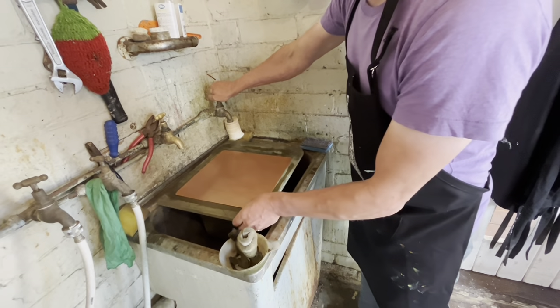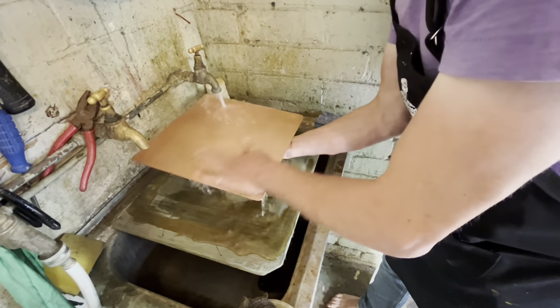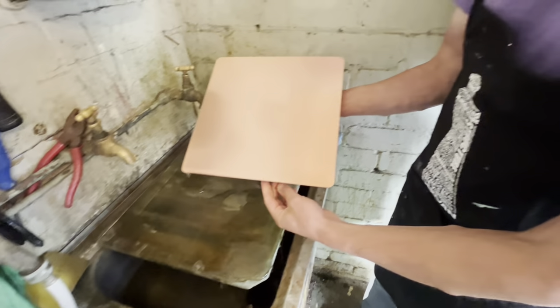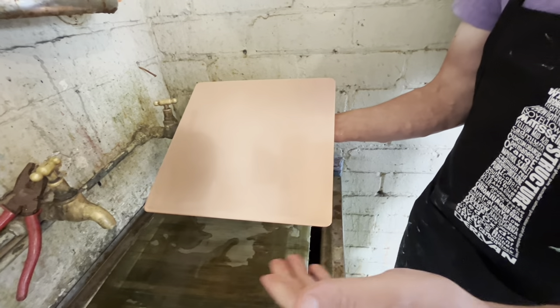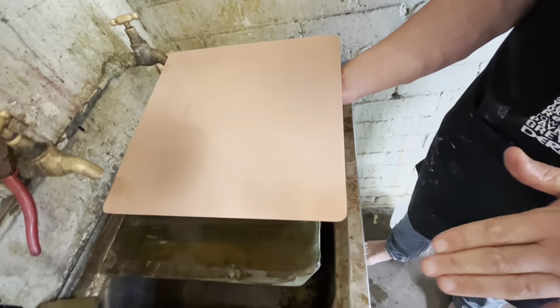Now to test it's been properly degreased, I'll wash it. You can see that the water sits evenly over the whole plate. If there were greasy patches, the water would push away because oil and water oppose each other. This plate is perfectly degreased — the water is sitting flat across the entire plate — so I'm ready to go to the next stage.